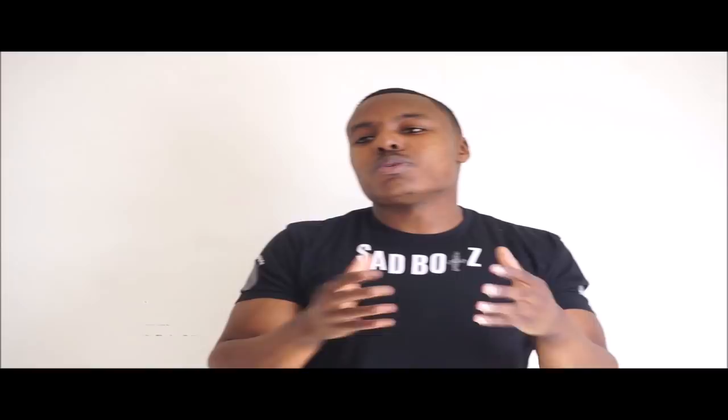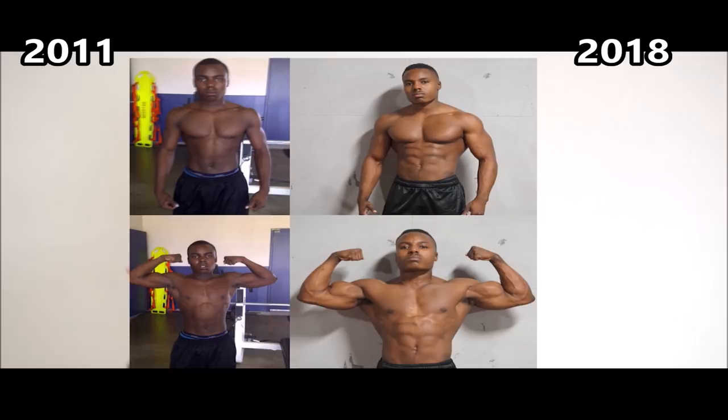Also understand diminishing returns — I have a video in the description on that. It covers how much muscle you can expect to build based on your genetic potential and what you can expect with each year assuming proper training. The longer you do this, the harder it is to build both strength and muscle mass. Those expecting the same drastic differences as year one — it's just not going to happen; changes become more gradual over years.